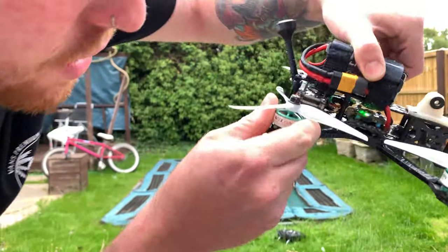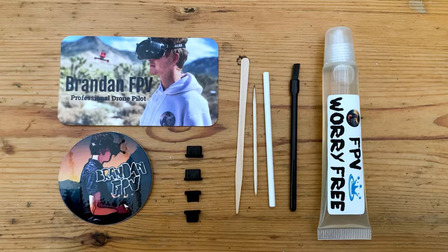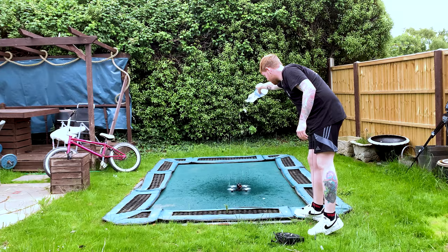This thing is drenched. What is up you bunch of drone nerds? You're watching George Ashcroft aka Crashcroft FPV and today we're going to talk about something really really special.